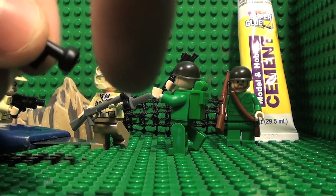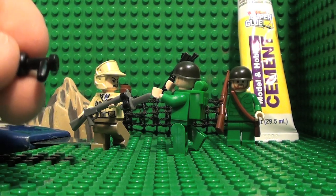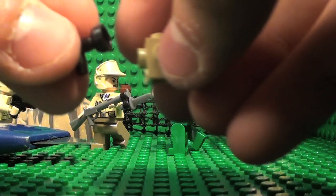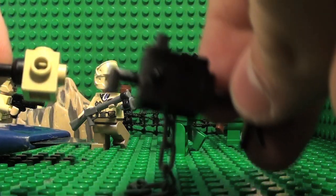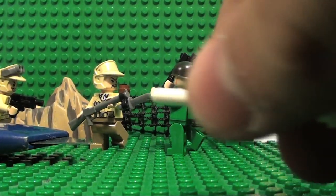You want to cut this off and this off, so it pretty much looks like a little L. And from there, you're going to stick it in so it'll look more like that. Cut to about here.